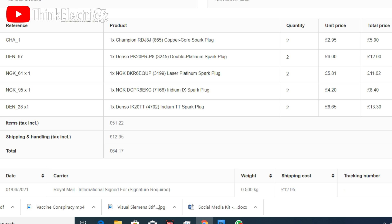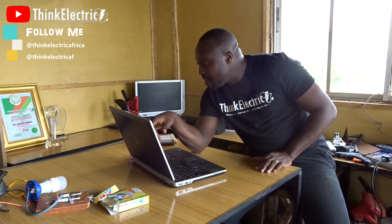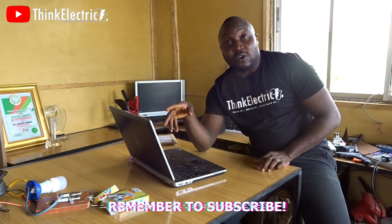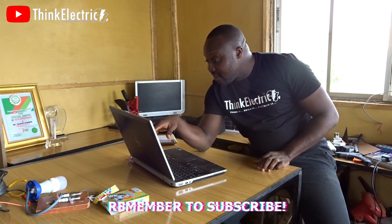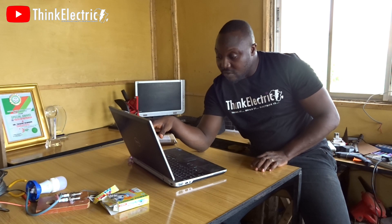NGK also makes a platinum spark plug — I bought that one too, just to eliminate all doubts — I paid about 11.62 pounds for that. So I have two platinum spark plugs. Then I bought an NGK iridium spark plug as well — NGK makes iridium spark plugs too, not just the other brand — that's about 8.40 pounds for two. Then I bought the Iridium TT, the latest iridium spark plug, which is about 13.30 pounds.